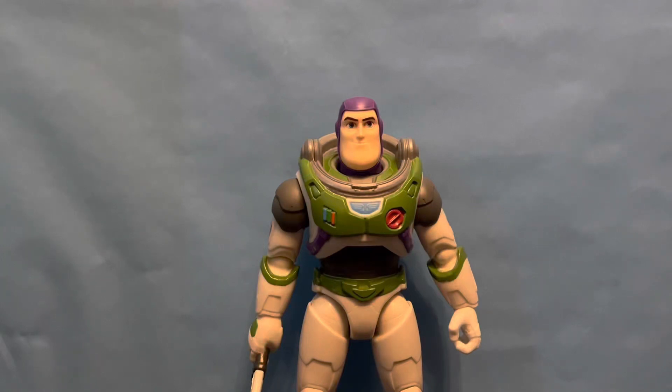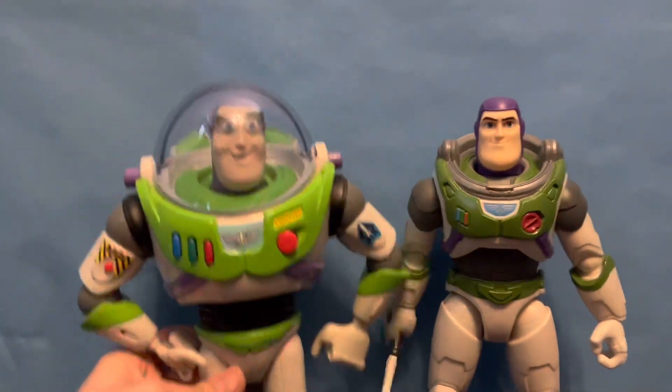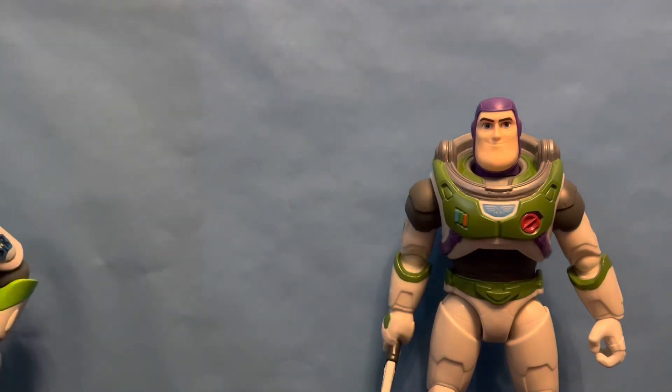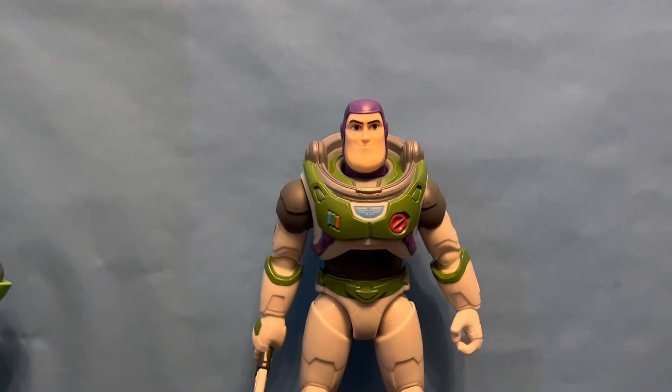Hi everyone, today I have a review of the brand new Laser Blade Buzz Lightyear. This is for the Lightyear toy release that was literally just officially released yesterday. This is not my first Lightyear figure toy review, but it's the first from the official release. He is part of the new 12-inch scale line, which is the same scale as the standard movie-accurate Buzz Lightyears. However, he isn't truly movie-accurate because a movie-accurate scaled Lightyear Buzz would be six feet tall.